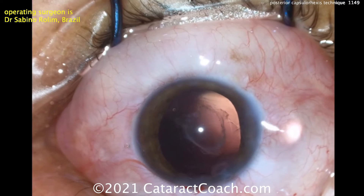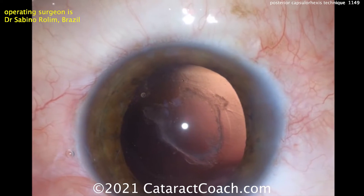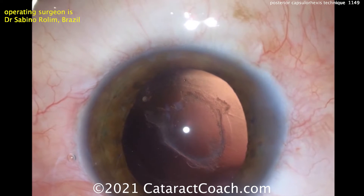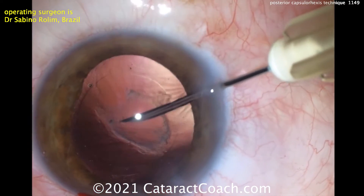At the end of the case, the capsular bag is empty and there's a lot of scarring on that posterior capsule. You could just put the IOL in the eye and let it heal up for a month or two and then do a YAG laser capsulotomy, but let's show you this instead.